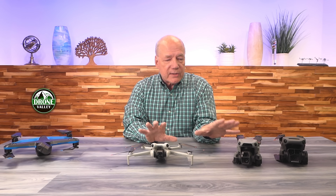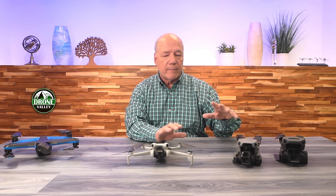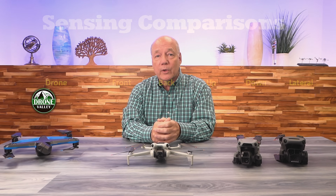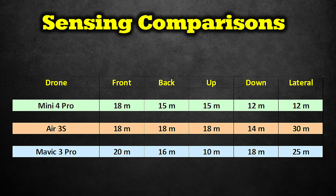Let's talk about the sensing capabilities of all these drones, because when you look at how far away they can sense and what they're sensing, there isn't much difference between them. The Mini 4 Pro was really surprising because it's a smaller, less expensive drone, yet the specifications are really good. Comparing the Mini 4 Pro, Air 3S, and Mavic 3 Pro: front, back, up, down, and lateral sensing on the Mini 4 Pro are pretty impressive. The Air 3S has a little advantage in lateral sensing. The Mavic 3 Pro doesn't exceed the Air 3S in many categories — in fact, laterally it drops to 25 meters, and upward sensing is down to 10 meters, which is lower than the Mini 4 Pro.